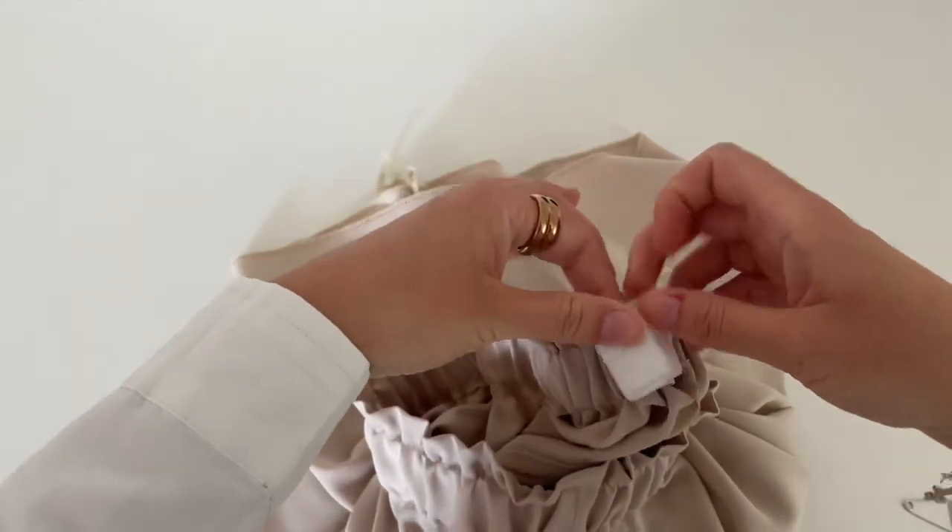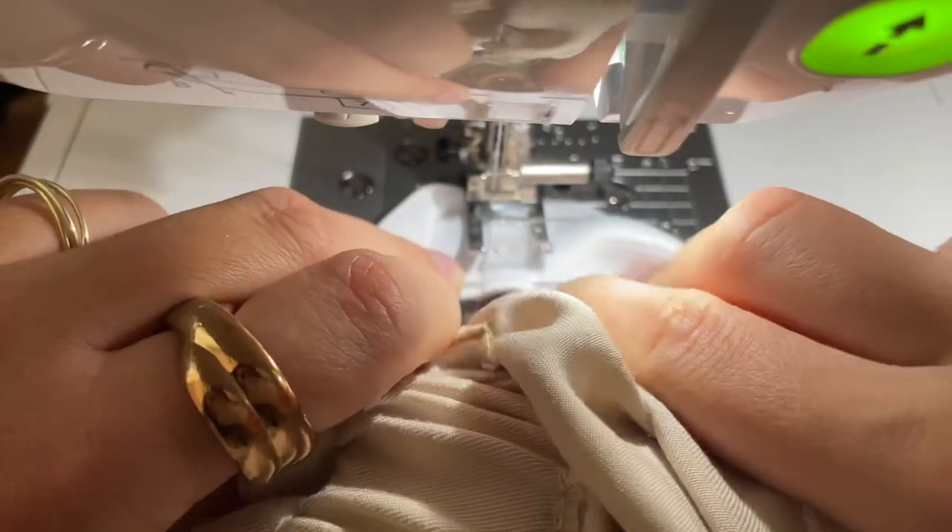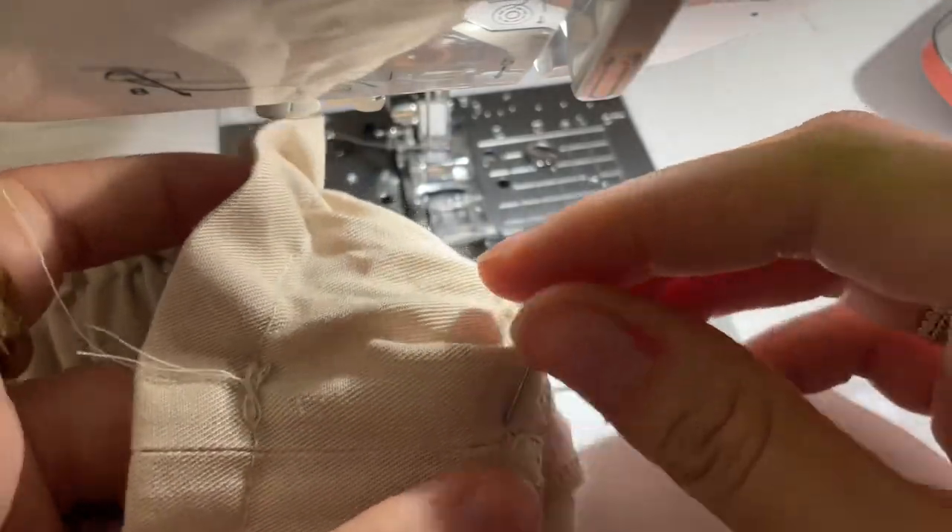Now sew the beginning and the end of the elastic band together. And now close the gap that we left open for the elastic band.